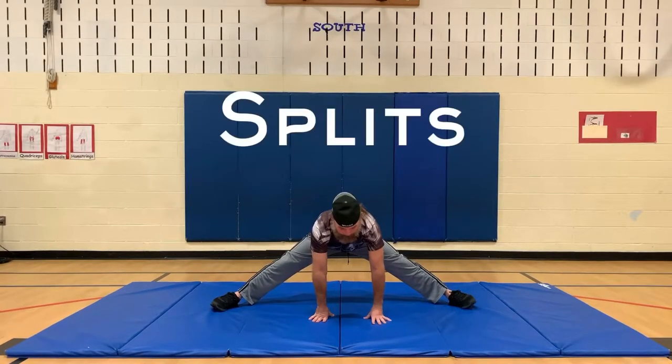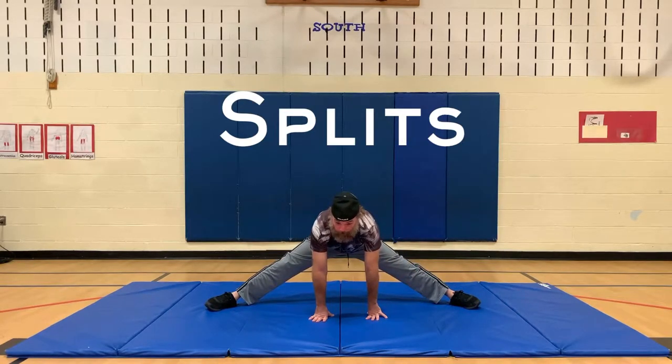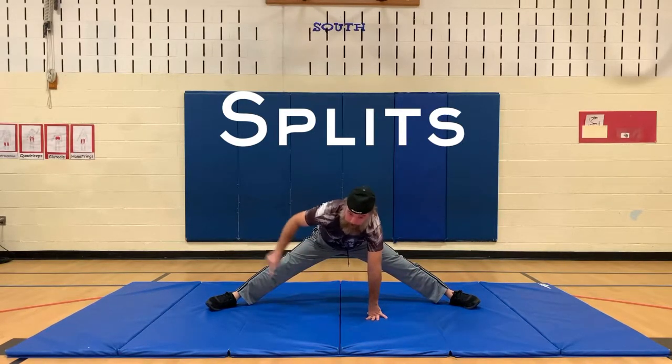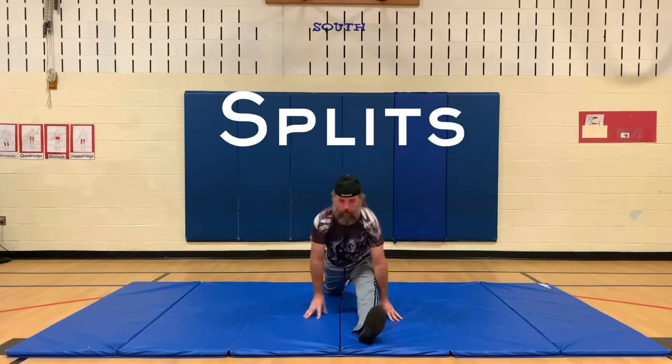For the splits, you're going to try to split your feet as far apart as possible. You can do it side to side, or you can try to do front to back.